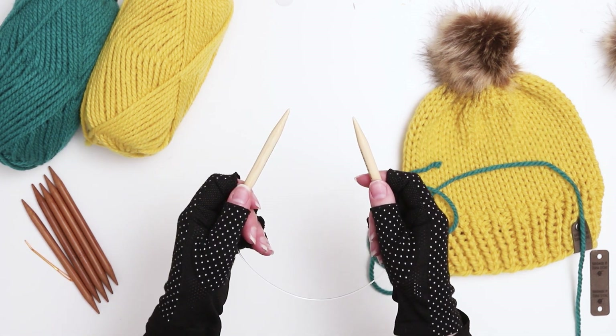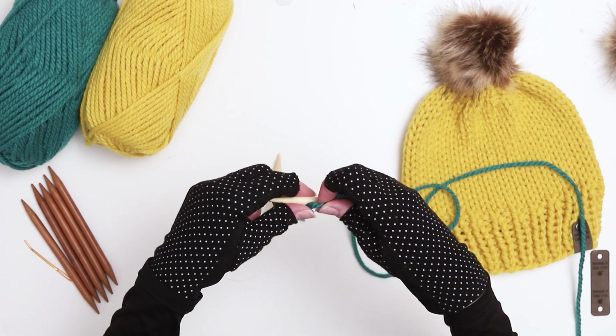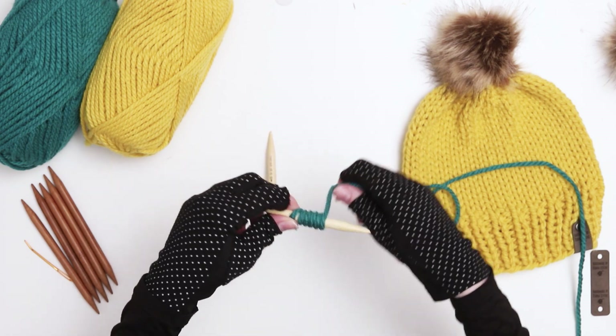I'll show you the cast on here, but if you need a closer look please watch my video on the long tail cast on linked above. We're going to cast on 42 stitches plus one extra stitch for joining in the round, with a total of 43 stitches.